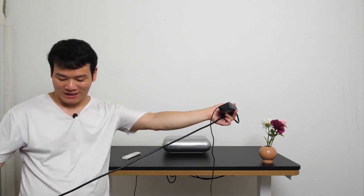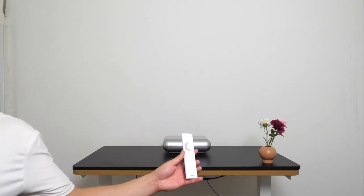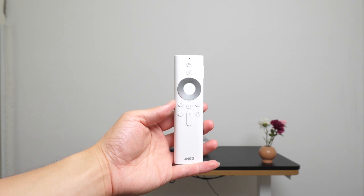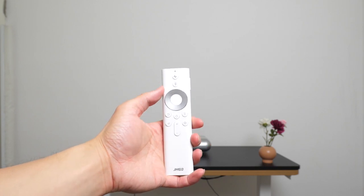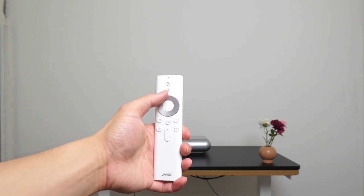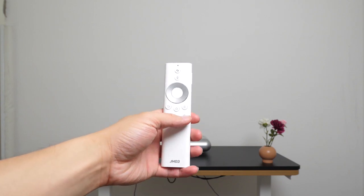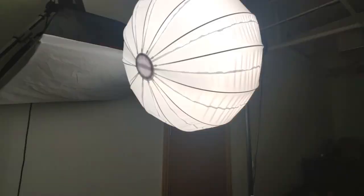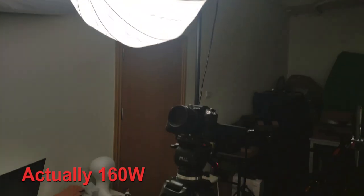Alright folks, enough about the unboxing and designs. Let's just turn the thing on. Let's take the Gemgo 01 as an example and I'll walk you through all the interface and projection quality. By the way, let's check out the remote controller. It's minimalistic and intuitive — you can see the buttons and know what they're for: voice assistant, volume key, settings, home page. My studio light is quite powerful at 120 watts, so we'll just turn it off for the best results.